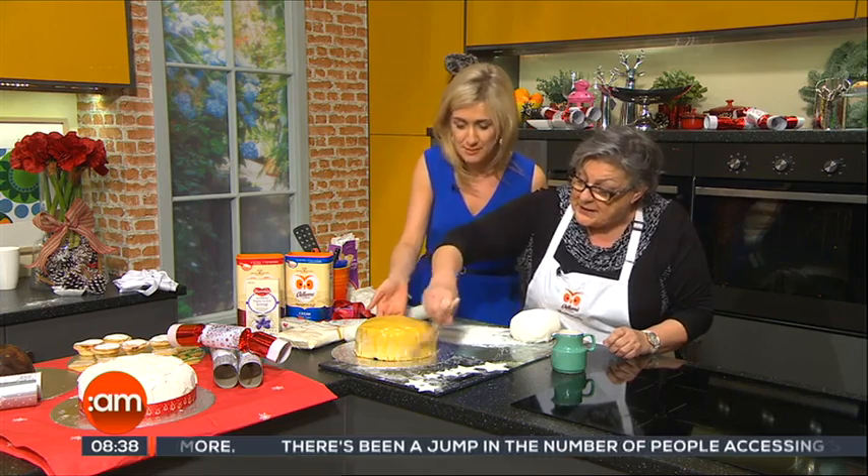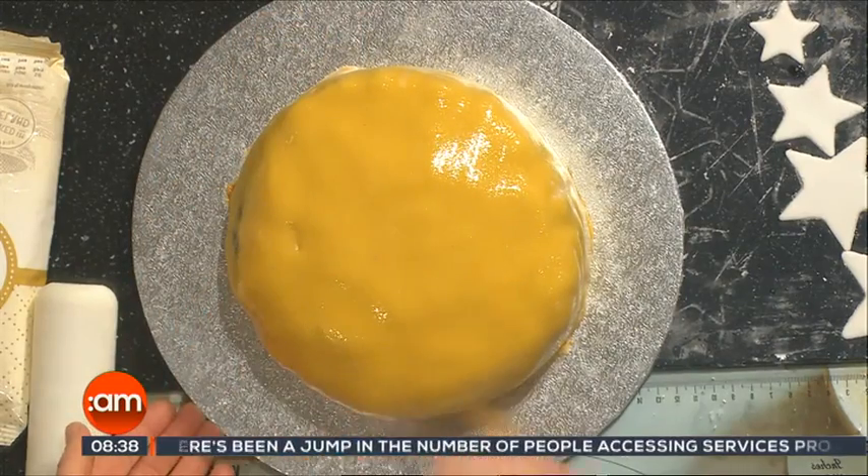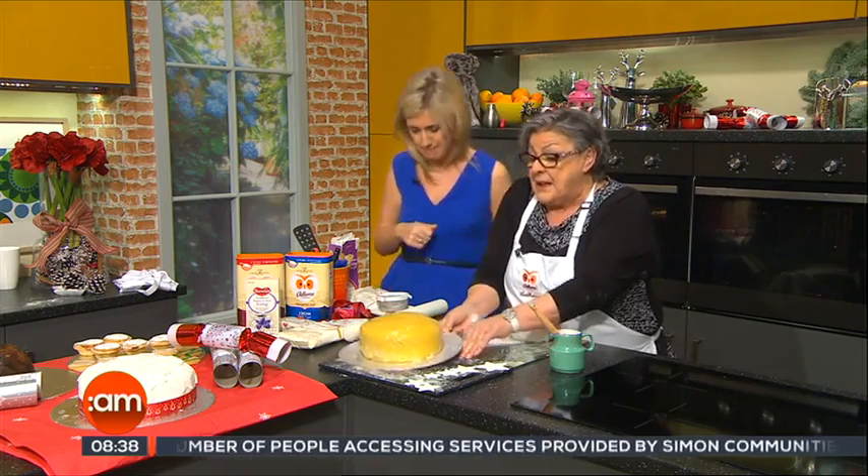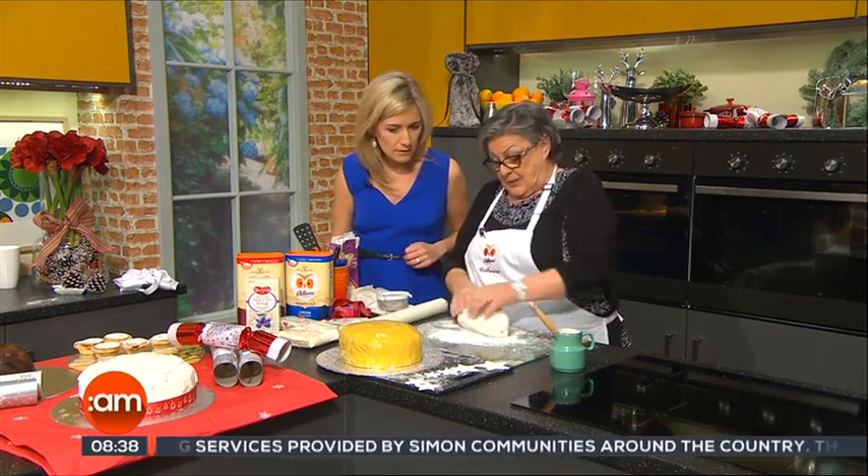Brush the cake well with the alcohol. What is that? That's brandy, actually. That sterilises the cake and it also attaches the white icing to it.